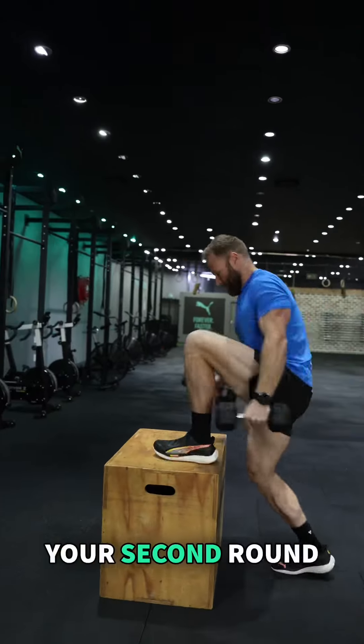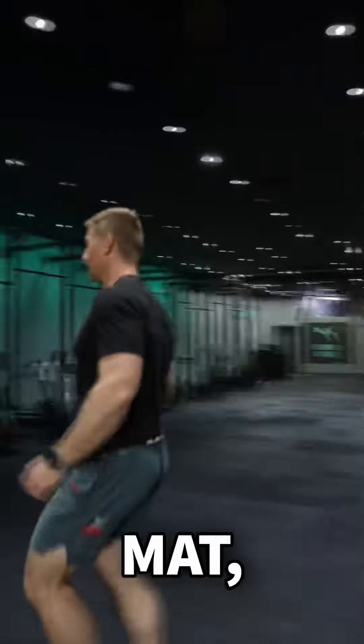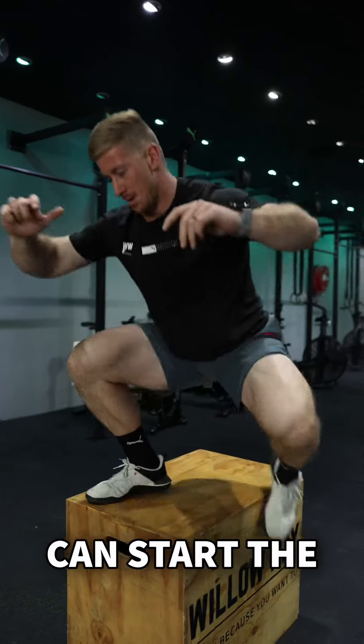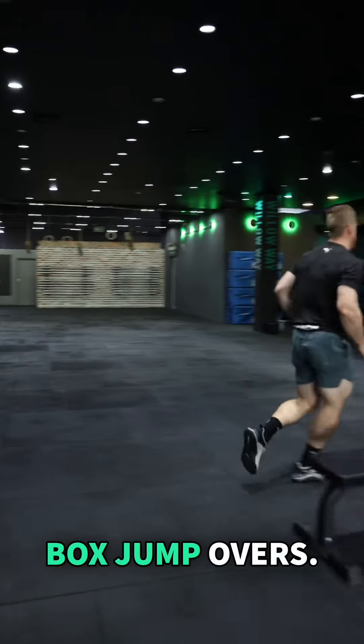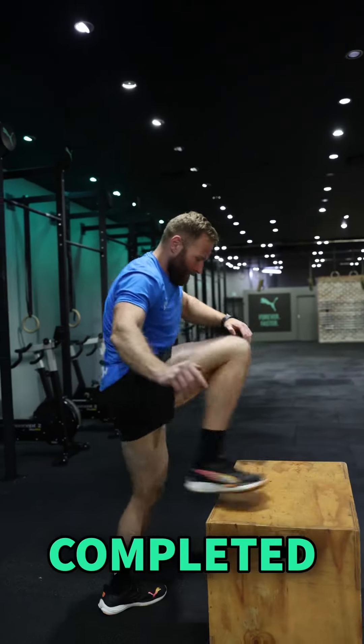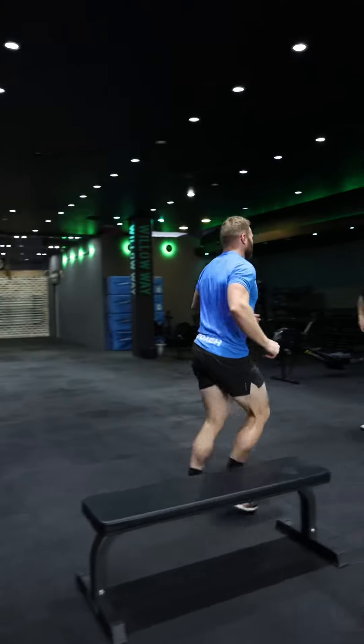Once you've completed your second round of step overs, you'll need to carry your dumbbells back to the starting mat and tag your partner before he or she can start the max effort of Box Jump Overs. Event 2B will be the total Box Jump Overs completed in the remaining time in the AMRAP.